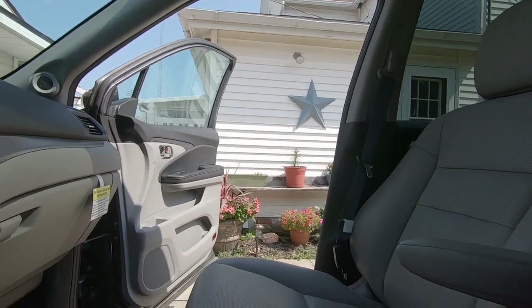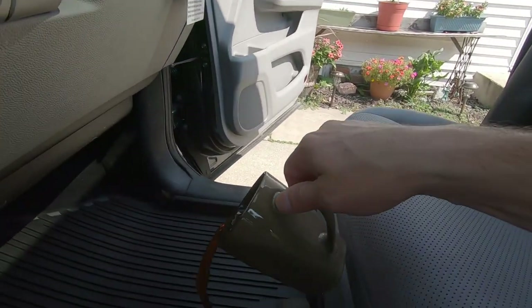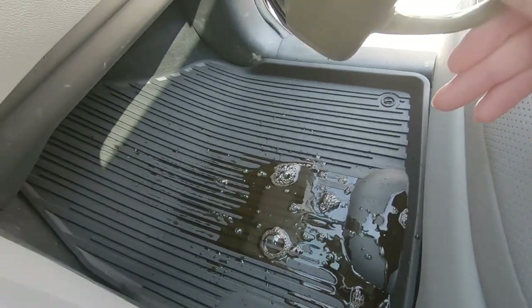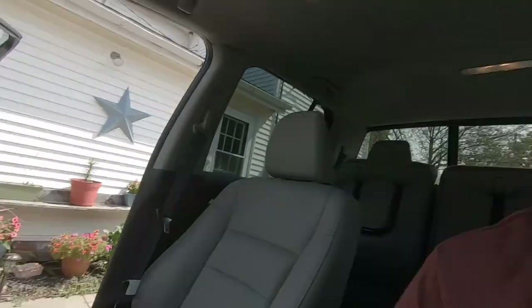Of course, floor mats aren't just designed for mud and dirt and debris. What if you're driving along, drinking your coffee, and oh no — you just spilled coffee on your floor mat? Well, that's no problem. These high walls will protect your carpet and you can simply remove it, take it out, and spray it off.